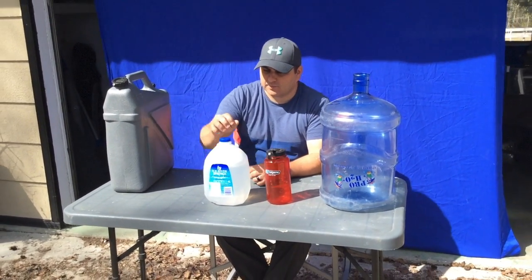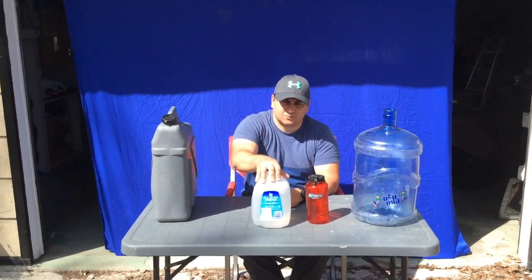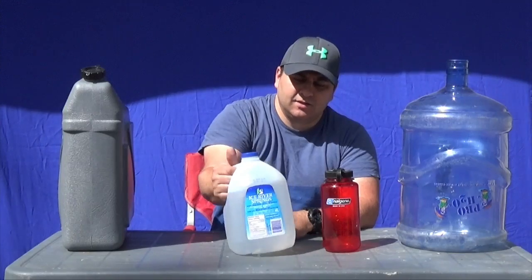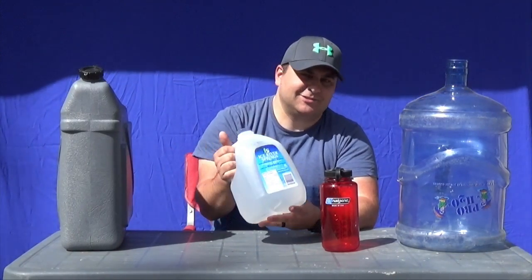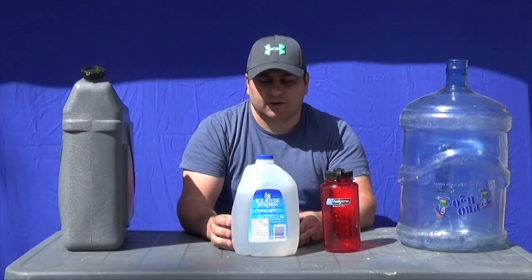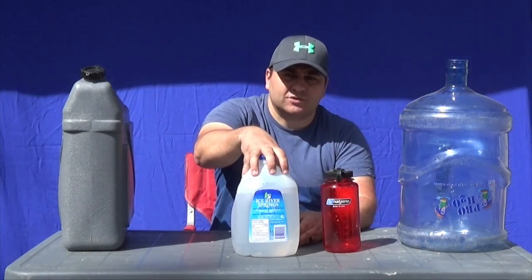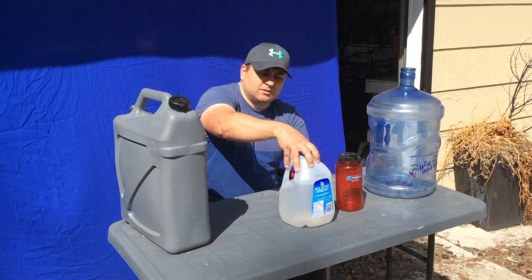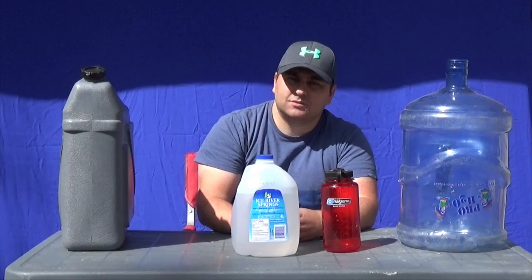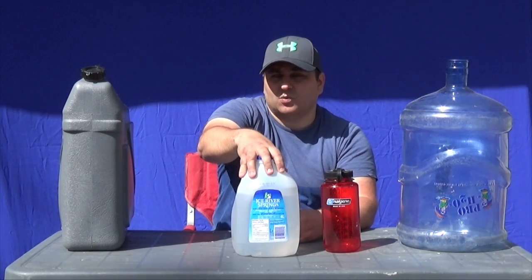We can store water with this one here — this little one liter or one gallon one. I got this at a local dollar store, so you can go get these. I recommend always just emptying the water that's in them out, then filtering and putting your own tap water in. A nice thing you can do is put them in your freezer — doing that allows your meat to last for an extra couple days if the power ever went out.